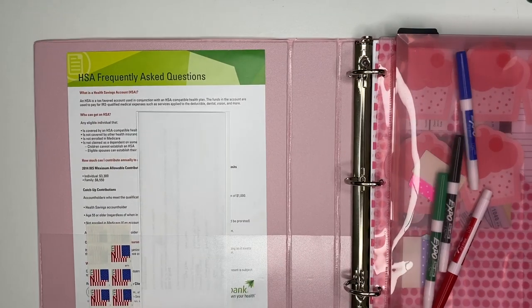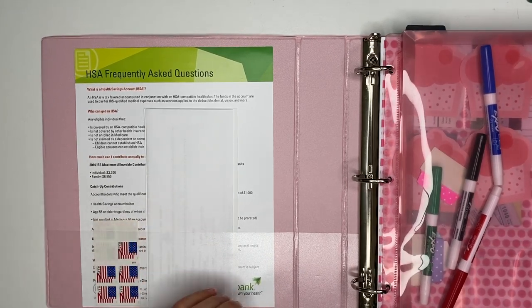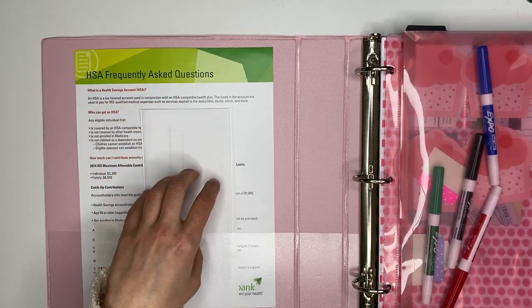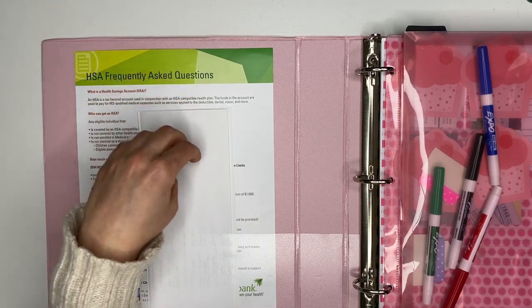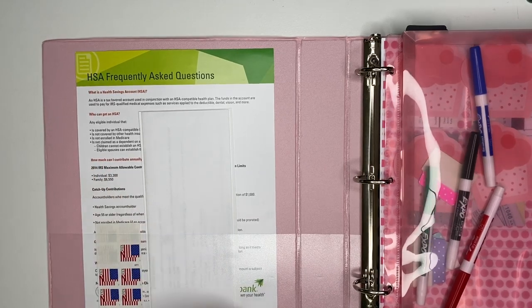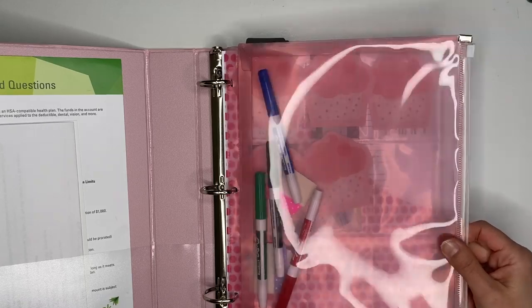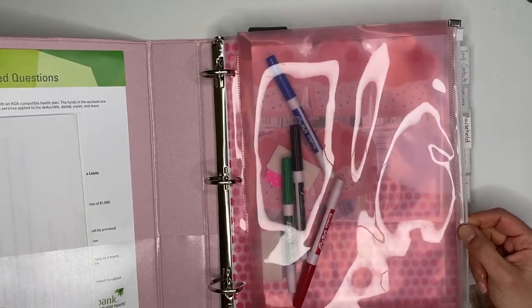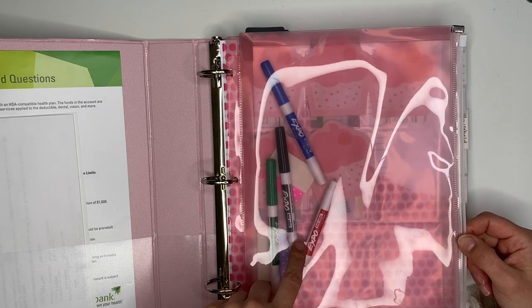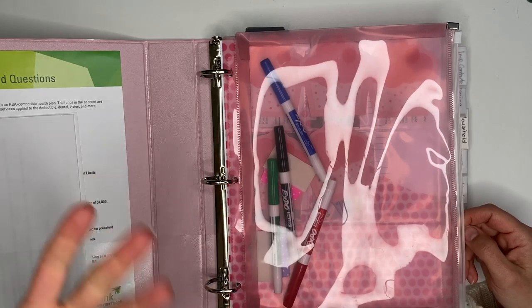Let's open up to see the front pockets. In the very front I put things I need to file away or things coming up soon — like information for a new doctor I'm going to be seeing in a couple weeks, and some HSA information as a reminder to keep looking into that. On the other side I have a big plastic zip pouch from Staples. I keep dry erase markers in here, which I use to mark off checklists in the laminated page protectors — the old school ones from when you were in school.